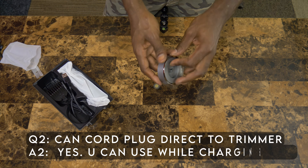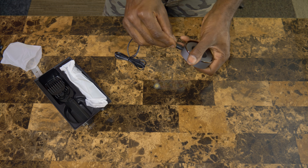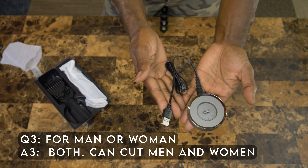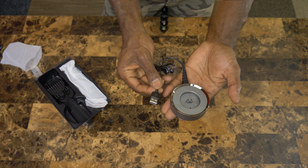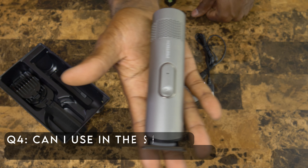That is the charging base right there. The clippers fit nicely into the charging base. You want to make sure that you keep track of that charging cord, which plugs into a USB port so you can charge it pretty much anywhere. You can use your wall wart, the same one you'd use to charge your cell phone, and simply plug that right in to charge your clippers using the USB wall wart.